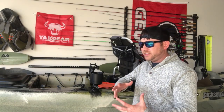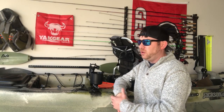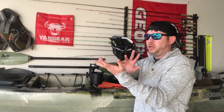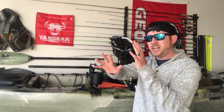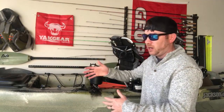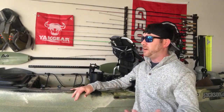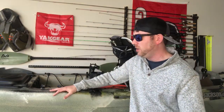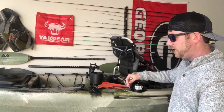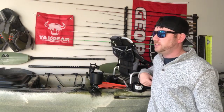I see the usefulness of an anchor trolley, but if you drop the drag chain in, you may spin around a bit, but you're still holding position in that general area. If you maintain position with the drag chain plus your pedals or paddle, you should be in good shape. I plan to run this setup for most of the season. If I decide I need an anchor trolley halfway through, I'll install one — but this option means less weight, less to mess with, and less clutter.